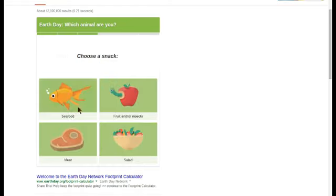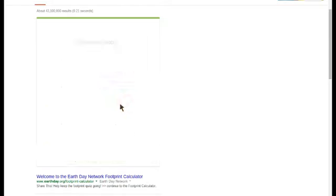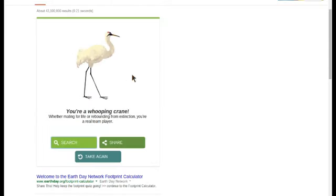This is how you get a whooping crane on Earth Day. Start with my stuff, change outfits, see food, bright colors, and work around the house. And here is your new whooping crane.